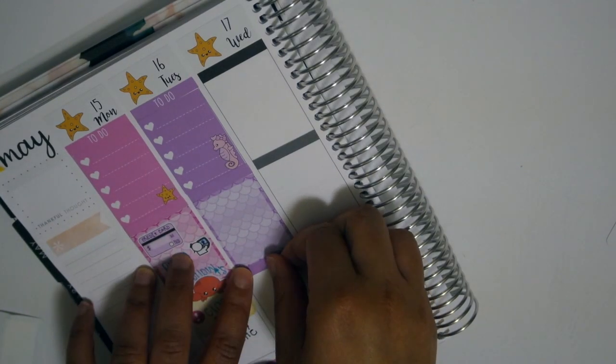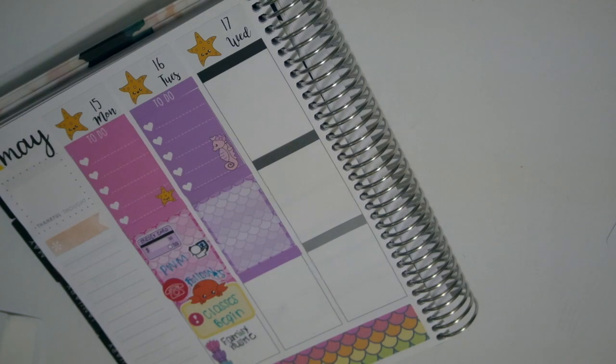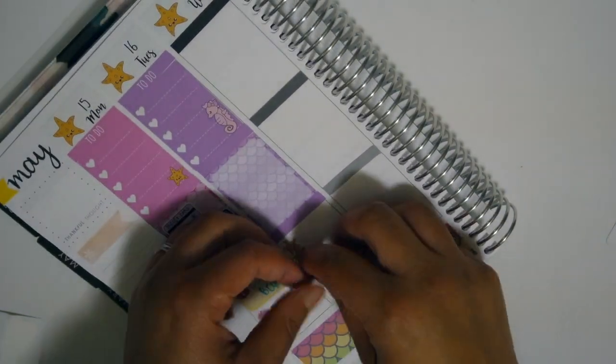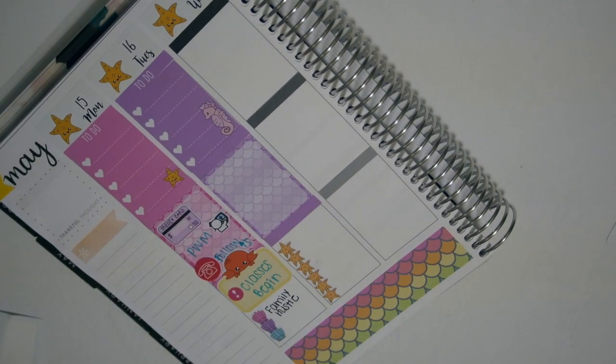I know you guys are used to me writing in my planner as I go, but I switched it up a little bit this week and decided to write off camera so my writing would be a little neater. You will see me write on Wednesdays though, and that's simply because for most of my Wednesday stickers I write with them like not on the paper because the coil gets in my way. Right here I was having a little bit of trouble with a sticker - it went wonky but I fixed it.